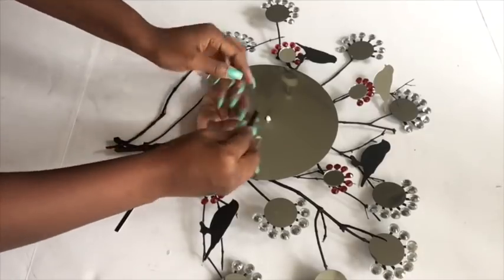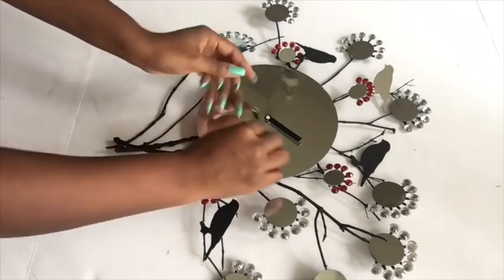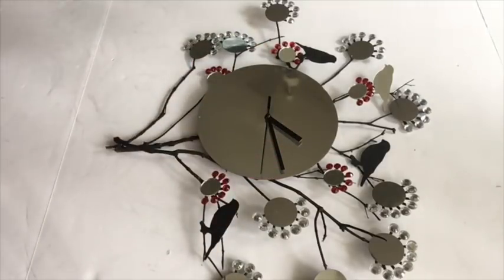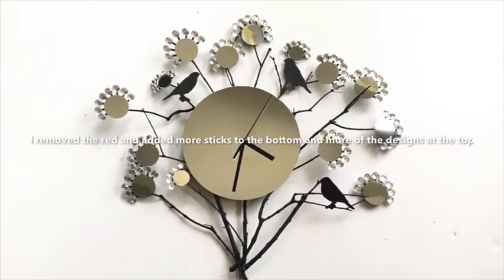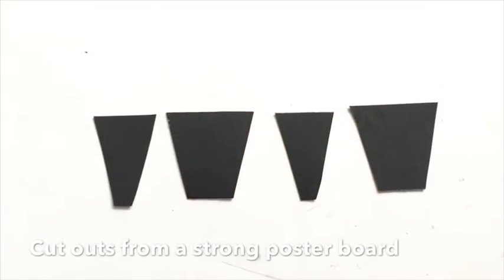I ended up adding the red design there, and now I'm putting in the hour hand, the minute hand, and the second hand to complete the installation of the clock. I decided later to remove the red and leave it as is, and added more sticks at the bottom.